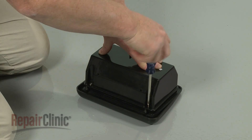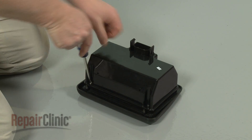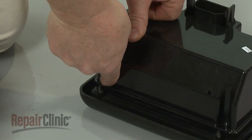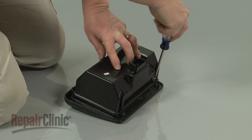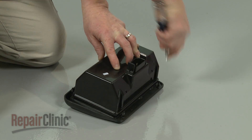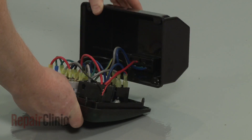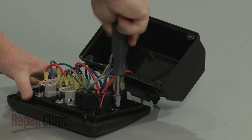Now use a Phillips-head screwdriver to remove the screws to release the outlet cover. Then use the 3/8-inch socket to remove the nuts securing the receptacle.